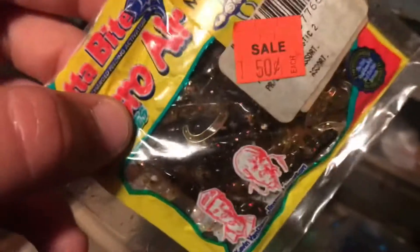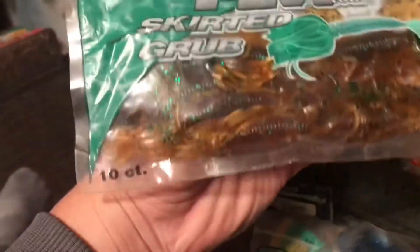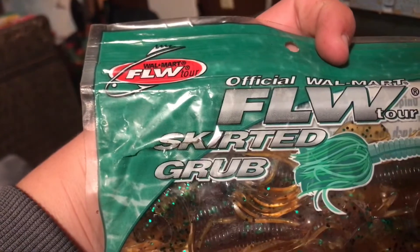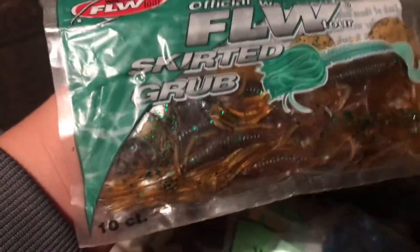These little things will work great at the creek — they're just super tiny little lizards you can throw on a jig head. Right here there's just a whole bunch of grubs, mostly ones from the bags down here. Next to that we have these little FLW official Walmart skirted grubs, which would probably work good as a trailer.